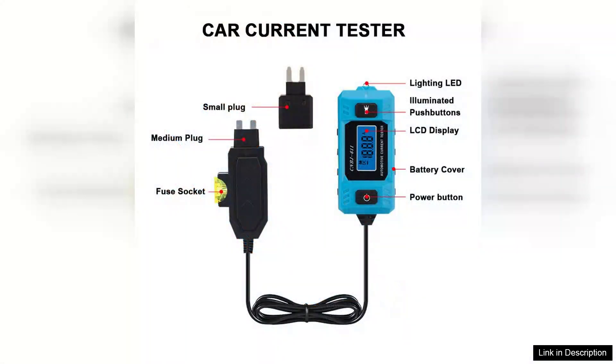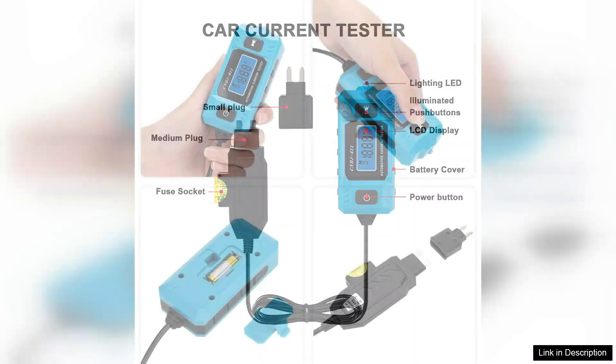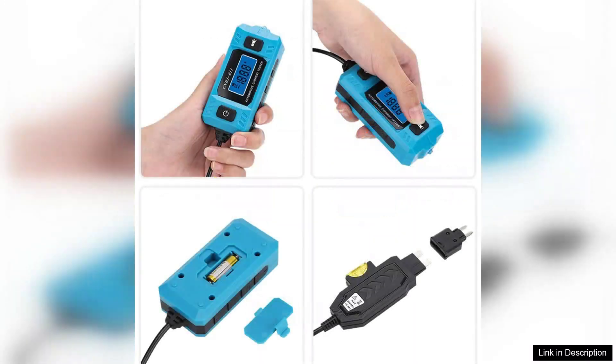I particularly appreciate the multi-functionality of this tool. It goes beyond just testing fuses — it can also measure voltage and current, providing a comprehensive solution for diagnosing electrical issues. The device is compatible with a wide range of vehicles, adding to its versatility.